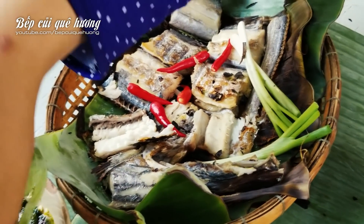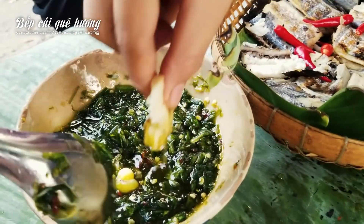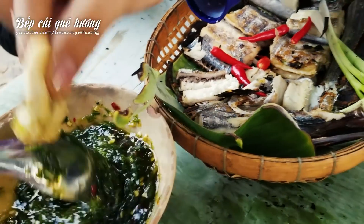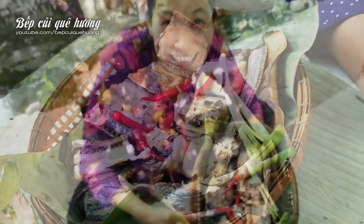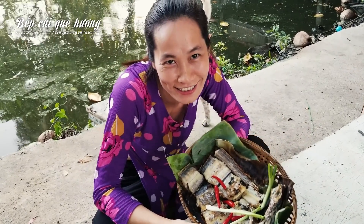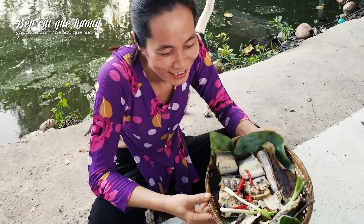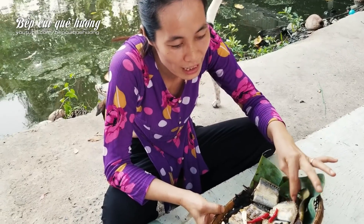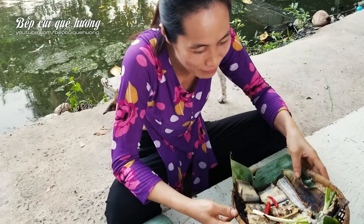And we put some of the water. Thank you for watching these videos. I wish you a new day, happy and happy. I want to buy some fish and try to eat it so it will be delicious. Bye bye!